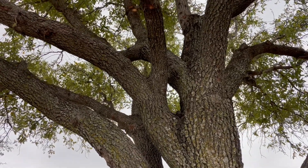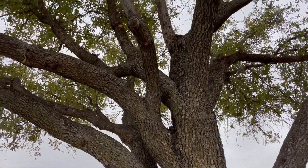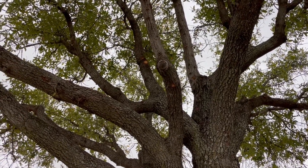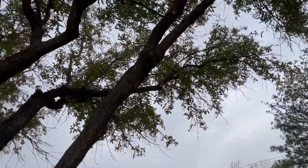Ideally you cut just above that collar, because you can see up here that allows the wound to heal better and more quickly. They've done a pretty good job of trimming some of these limbs.